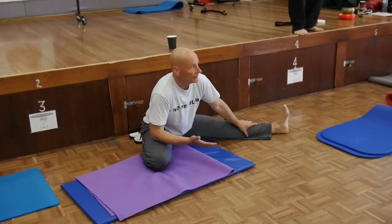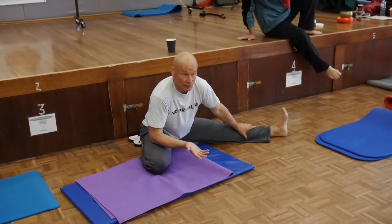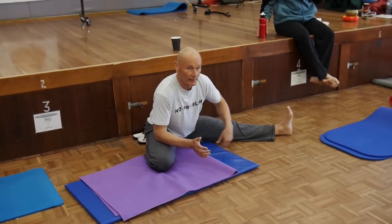All the usual contractions can be done — you can hold onto your feet, you can get someone to help you — but it's only half of the legs-apart exercise.